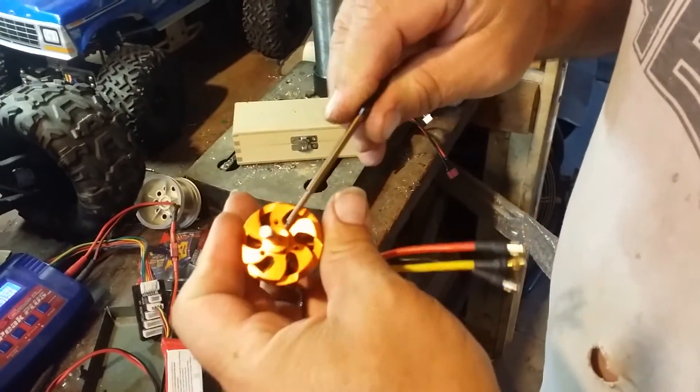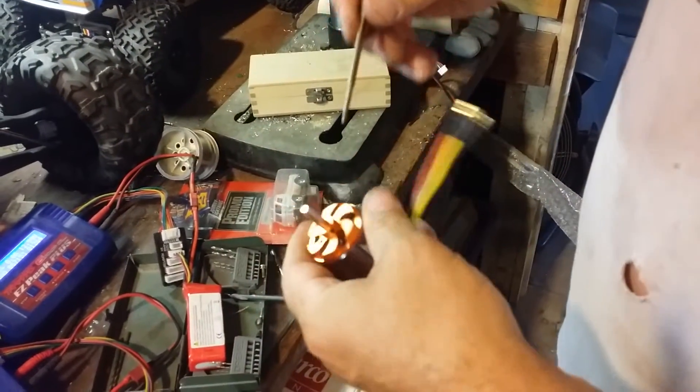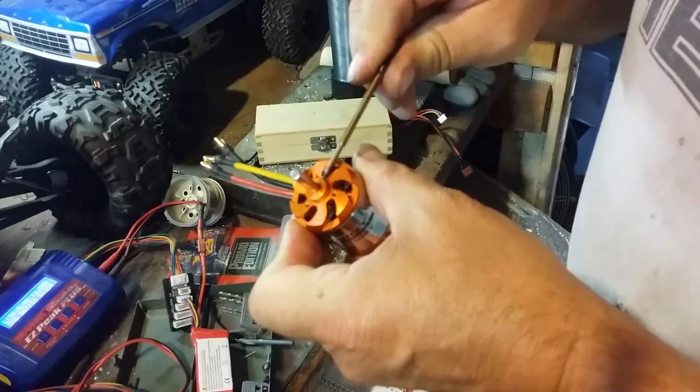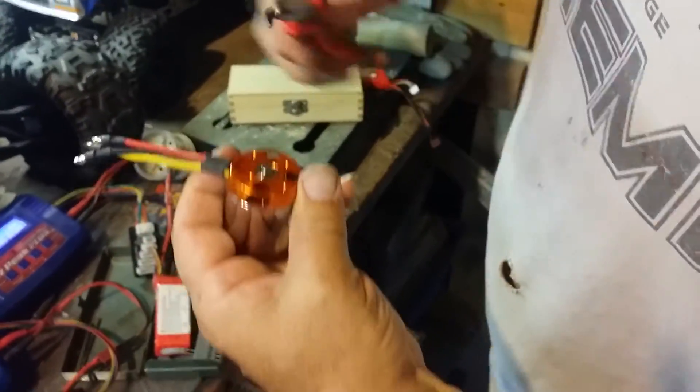I've already loosened up the grub screws — some of you might call them set screws, but I'll just go with grub screws. Anyway, it's already loosened up. And then I've got to take this C-clip off of here.